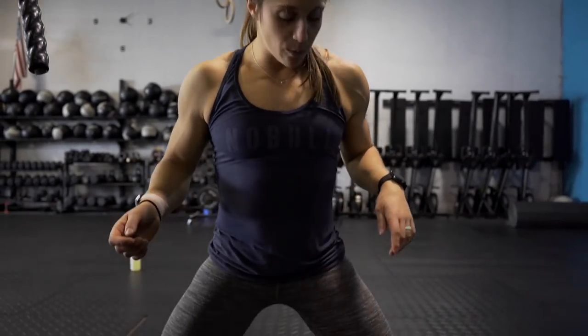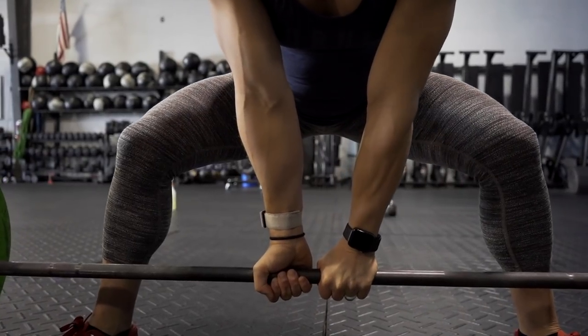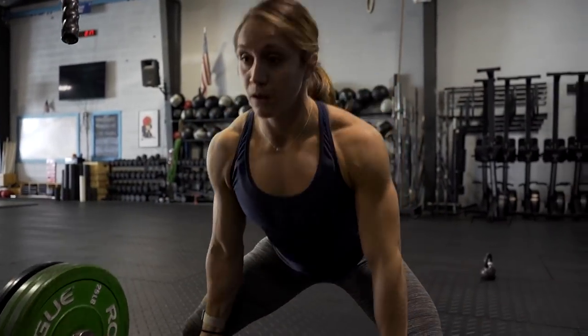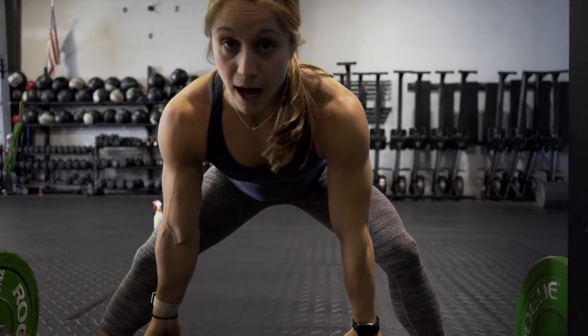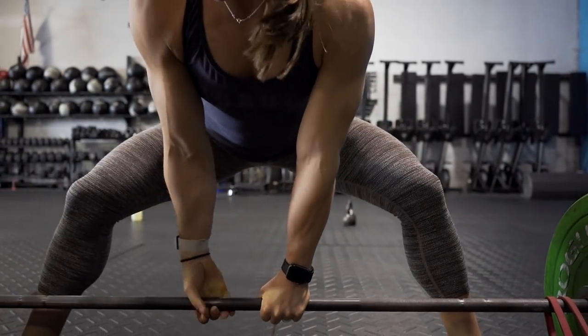The second biggest misconception I see in the sumo deadlift is where people put their hands. We set our feet wide, toes towards the front of the bumper, and then put our hands super narrow — this is not a strong position. You want your hands at about a normal grip-width deadlift. I typically set up right on the knurling. In the sumo deadlift, I want to make contact with my hands on the knurling and not be super tight in the middle. That's one thing to definitely check for.